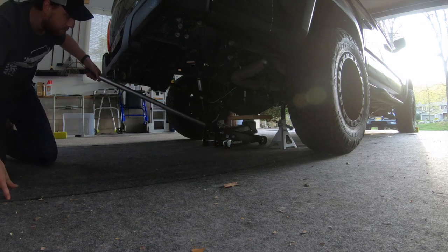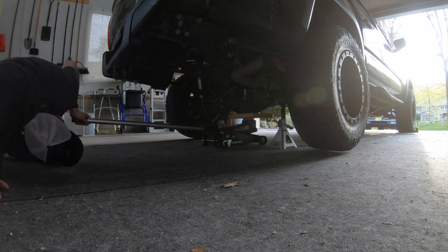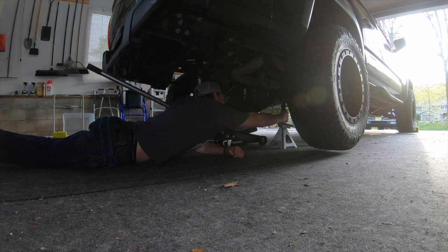First things first is jacking the rear of the truck up and getting it up on some jack stands. Duro Bumps recommends taking your spare tire out as well as the rear wheels off. Thankfully, I already have my spare tire removed, so the rear wheels are all that's left.